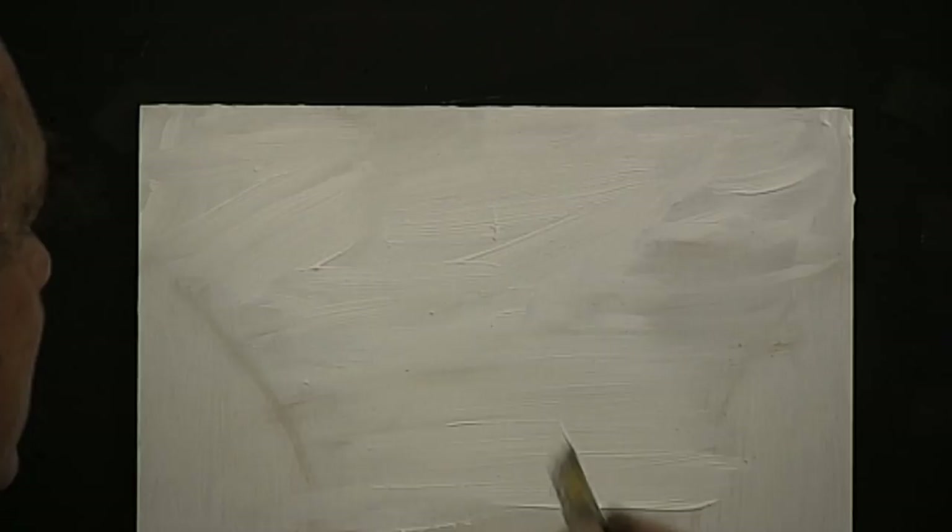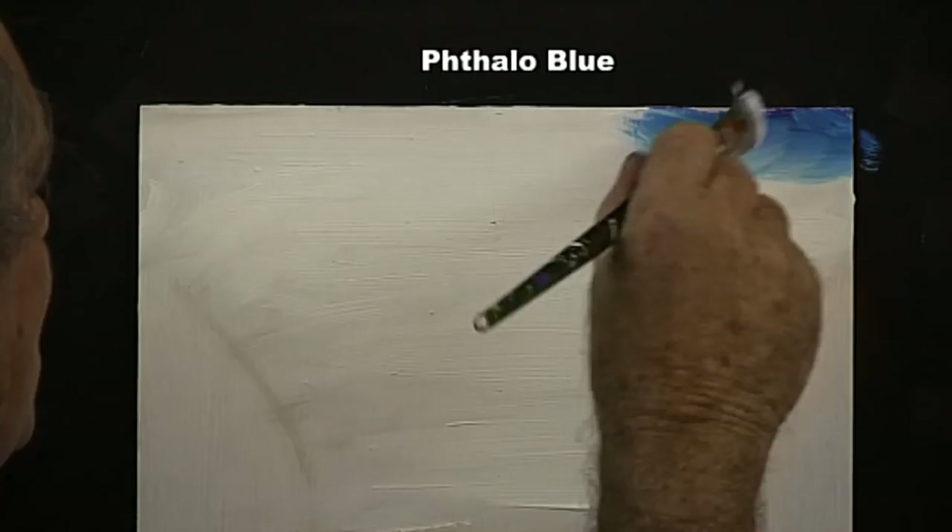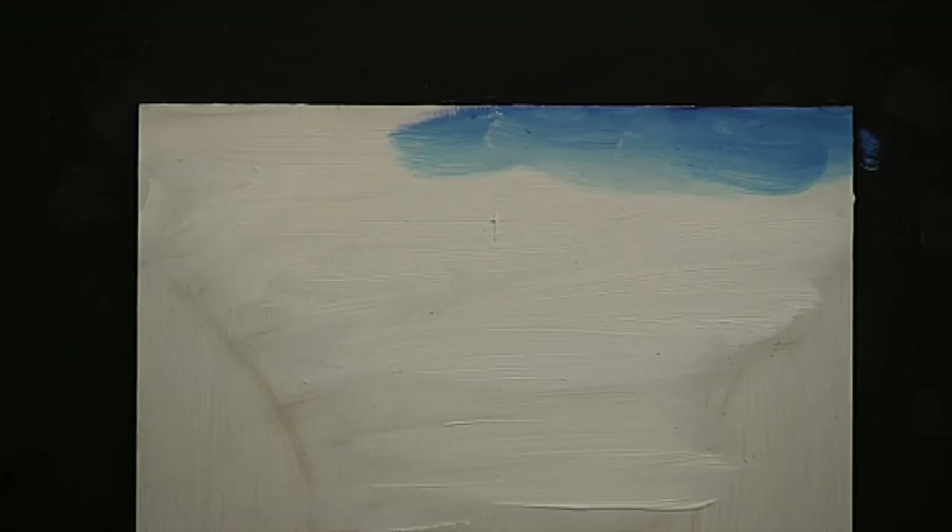I'm painting in acrylic — you might be painting in oil, do the same thing. Use both sides of the brush with a long brush stroke. Then I'll add the phthalo blue to the corner, crisscross the very corner of the painting, bring it across to the middle, and then clean the brush.